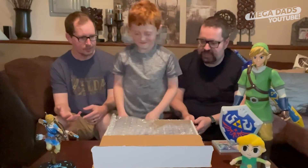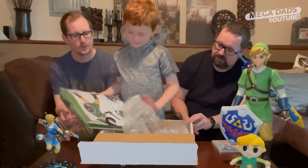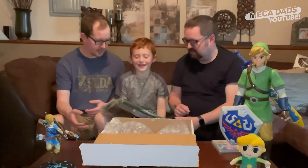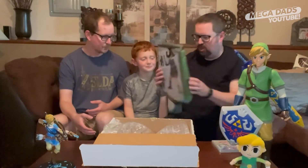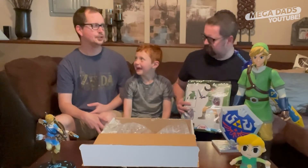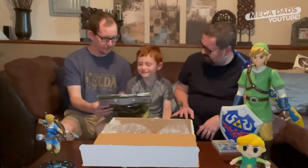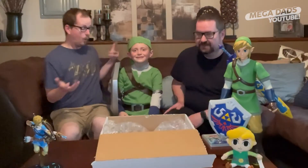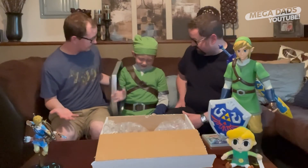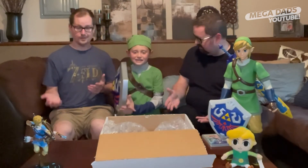Holy smokes — are those brand new pajamas for me? This is so gonna fit me. You're gonna look scrumptious in that. It's gonna be taut. I bet it'll fit me. Let's find out. Whoa, look at you! I'm Link. That is awesome looking. And it does fit you better than it would have fit me. Should we see what else is in here?